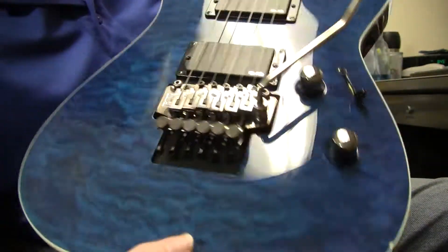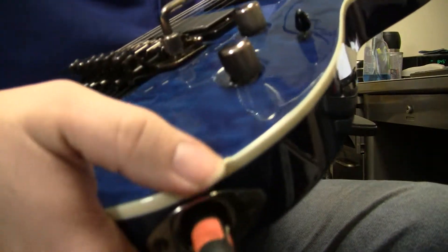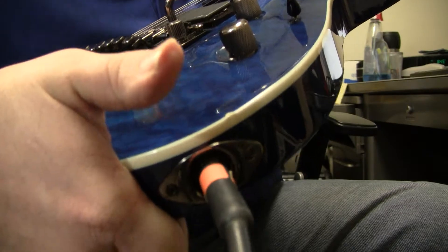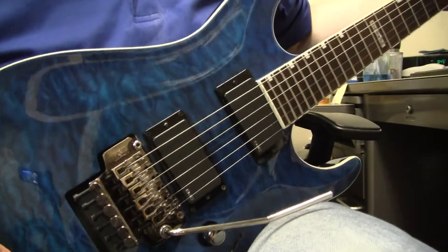It has a nice little maple top. The body's older. The only defect I'm seeing is just a tiny little ding, which should be no big deal. This is obviously a workhorse guitar.